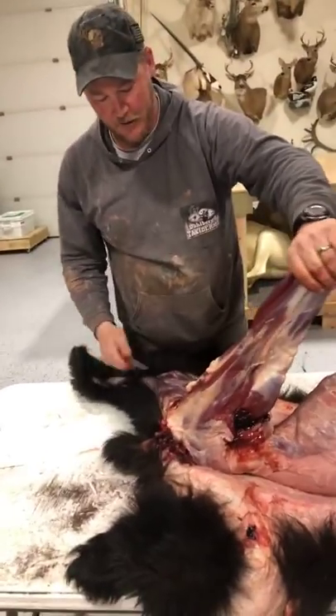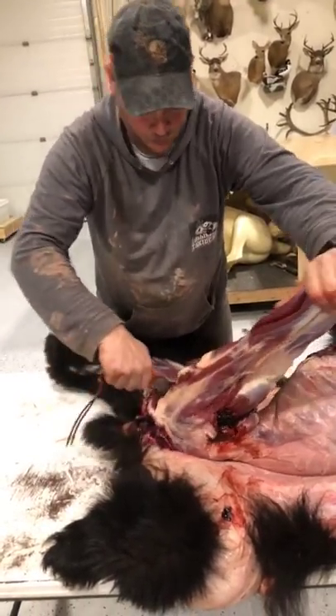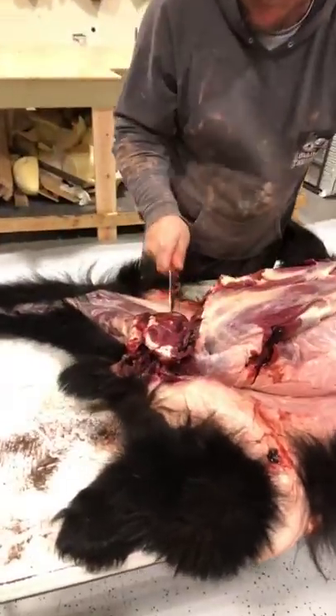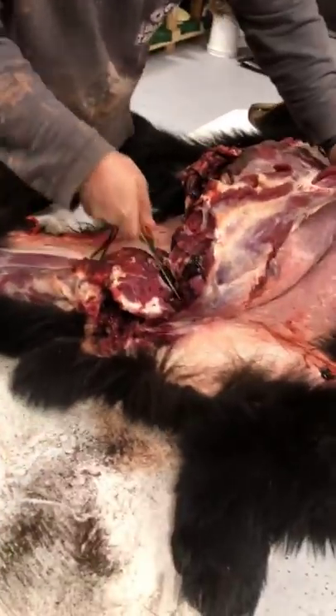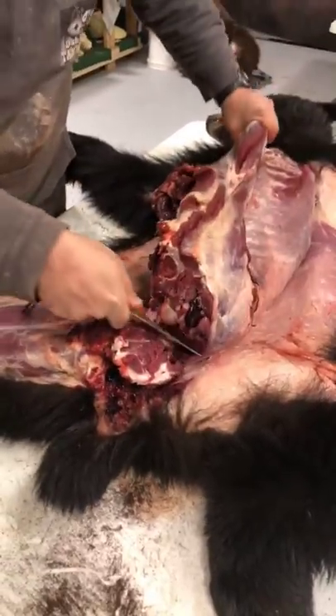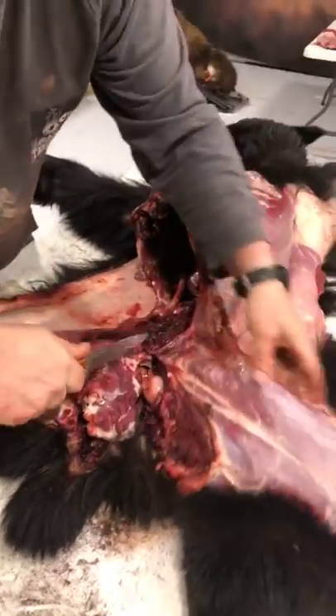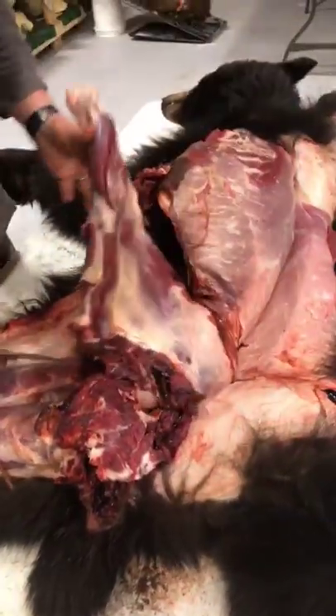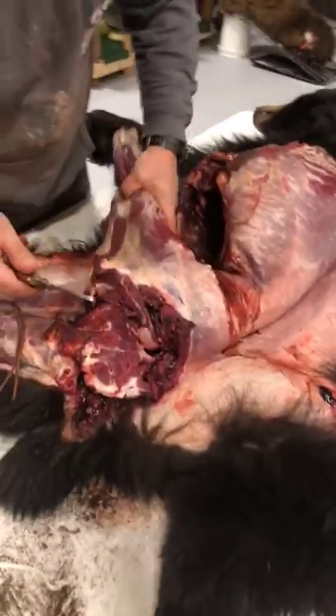To make quartering easier on a moose or bear, it's one joint like everything else. State law in Alaska requires that in most areas you have to take out the back straps and the four quarters of the meat.